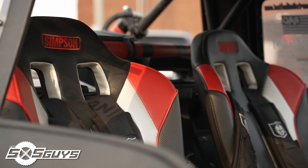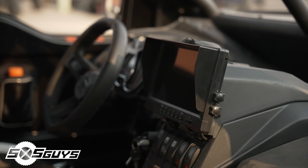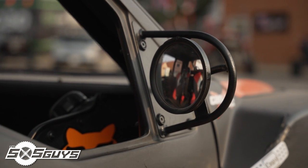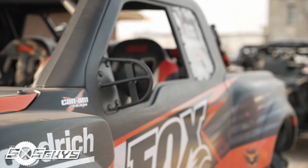I'm running Simpson seats — they were custom made. They were here at UTV Takeover last year and that's when I bought them. I'm running the Pro Armor harnesses. I've also got a backup camera so I can see my buddies and don't crash into anybody when I'm getting nuts. The mirrors are actually handmade — I wanted that trophy truck look and obviously they didn't make anything like it, so I built them from scratch.